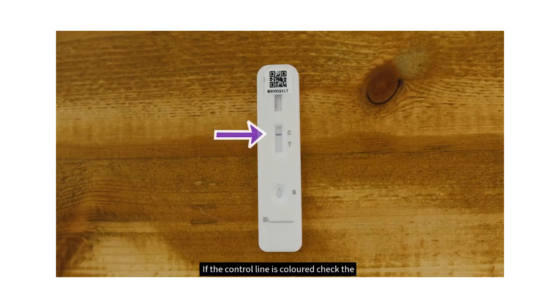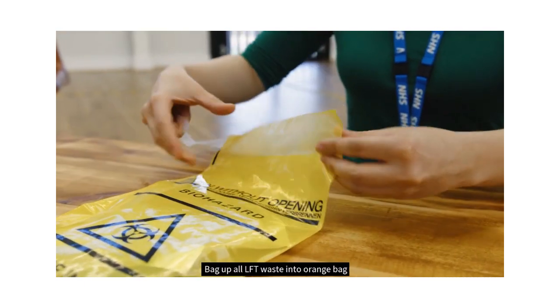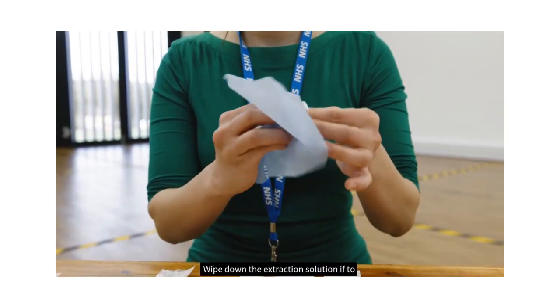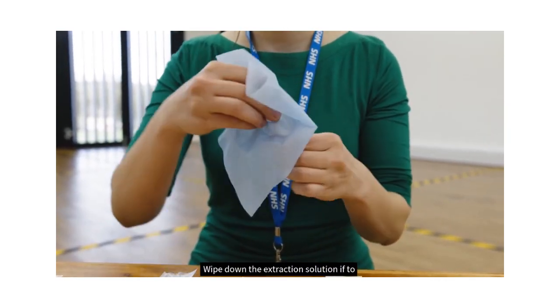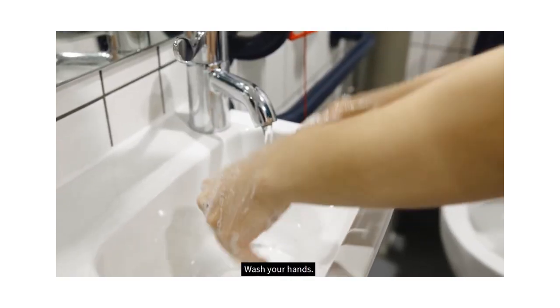If a control line is coloured, check the result line of the device marked T. A line shown, even a very faint line, is indicative of a positive test result. No line here means the test is negative. Bag up all LFT waste into an orange bag for disposal. Wipe down the extraction solution if it is to be used by another household. Wash your hands.